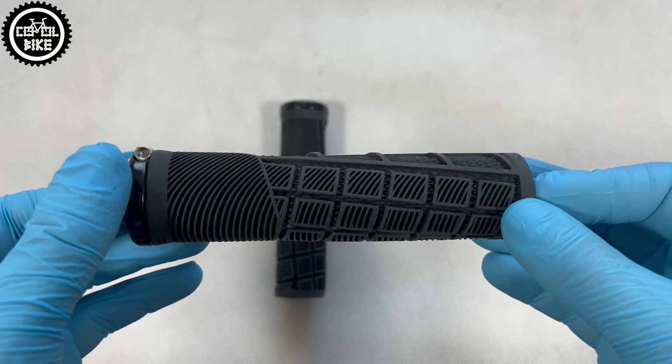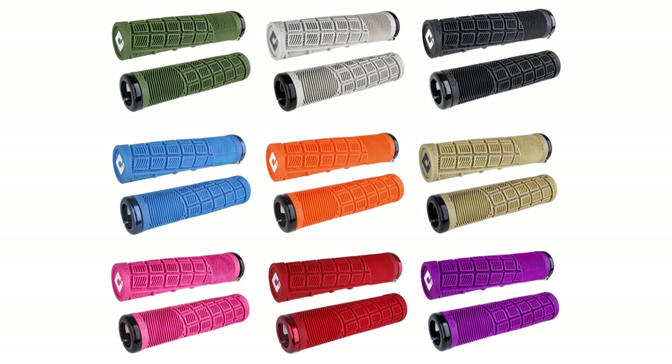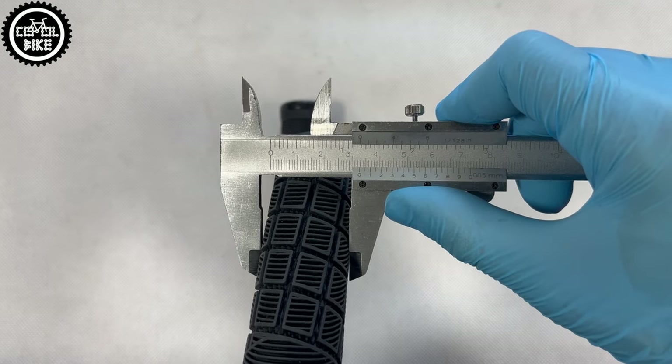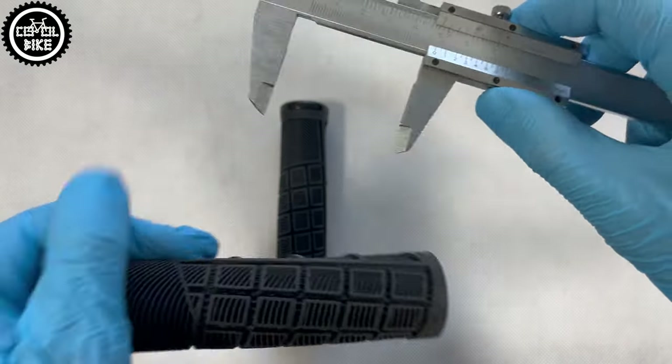Reflexes, depending on size, come in 9 or 7 different colors and 2 sizes: 33.5 mm like this one, and a 1 mm thicker XL version. Regardless of size, they are 135 mm long and these ones weigh slightly over 100g.